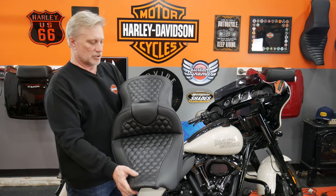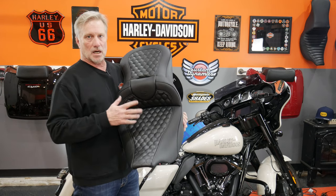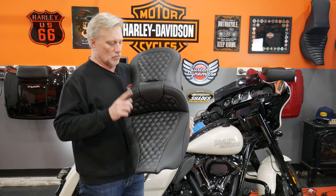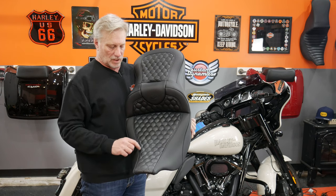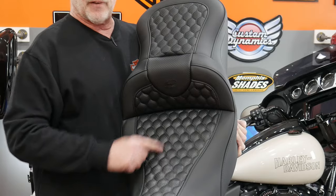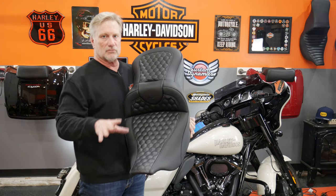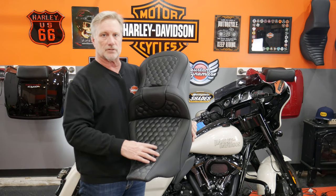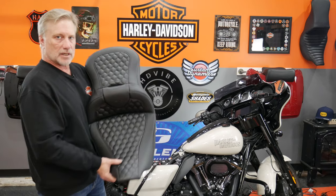Here's the first seat I'm going to try on — the Saddleman Road Sofa. This has the new honeycomb design. I don't even know if these are actually on the Saddleman website yet, but they just sent this one to me to give it a try. It's got kind of carbon fiber through here and then smooth through here. These Road Sofas are the ultimate touring seat — the most comfortable seat for those really long days. It does have the gel core technology through here as well as for your passenger.